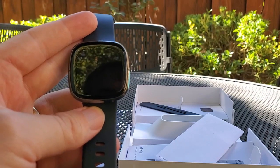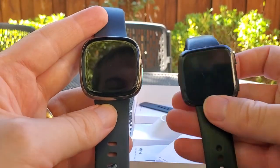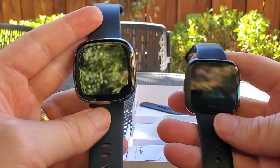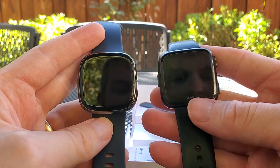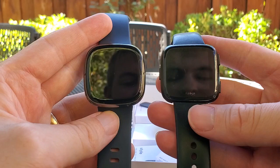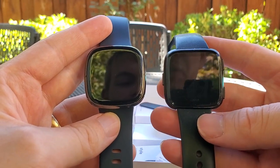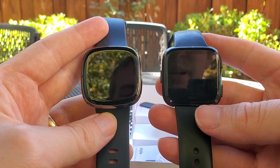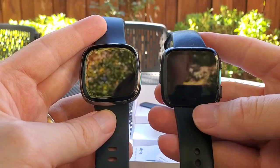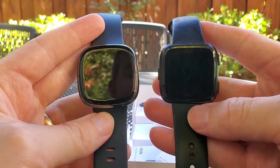I'm Tom from Do-It-Yourself Home Automation, and this is a comparison of the Fitbit Sense smartwatch with the Fitbit Versa. I literally just got this and unboxed it — I'm one of the first people in the world to get one through a pre-sale program. You can follow along my full reviews and deep dives on the new Fitbit Sense at 10.medium.com. I just took this one off my wrist — this is the Fitbit Versa — and I'm going to compare them.